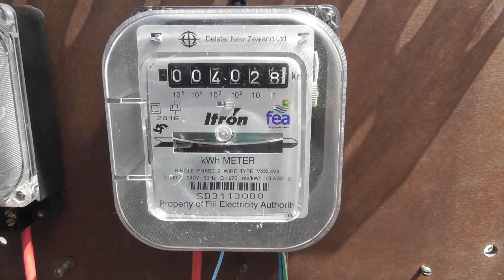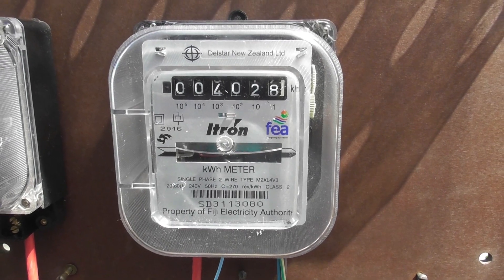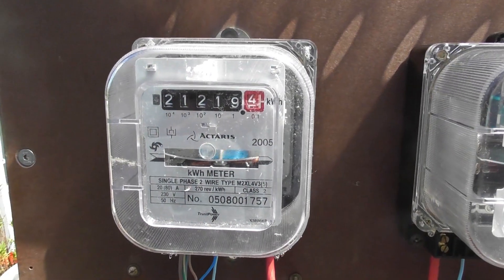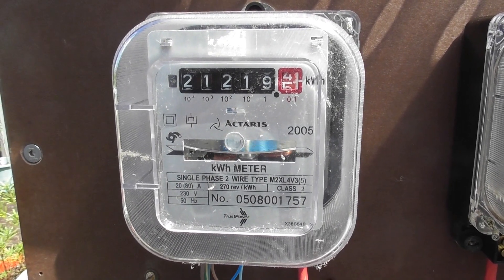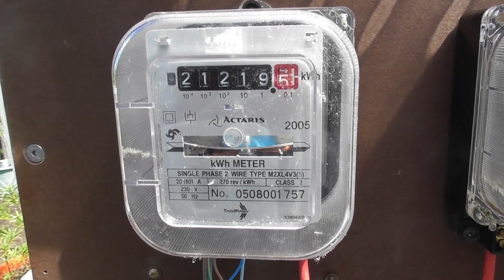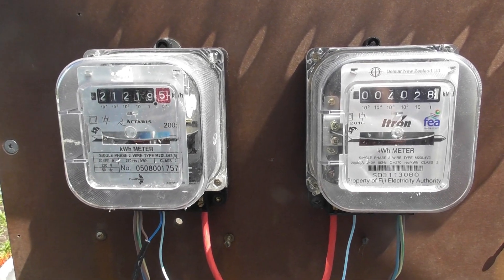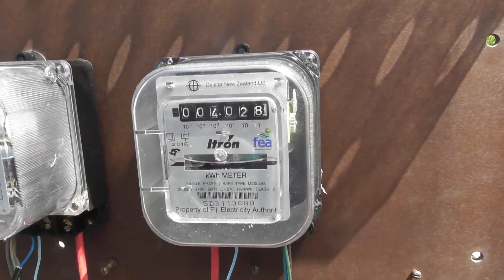The main focus of this video is the Fiji Electricity Authority meter — the Artron meter. It has 6 dials, 270 revs per kWh, and is rated at 80 amps. Comparing it versus a 5-digit meter with decimal — this is the Actaris, which was the predecessor, also 270 revs and 80 ampere. The interesting part is that the left-hand meter was used extensively in New Zealand, and the right-hand meter was extensively used in Fiji.